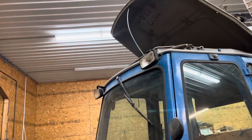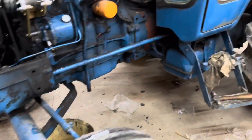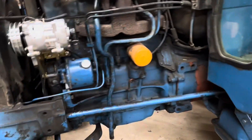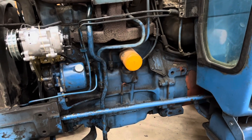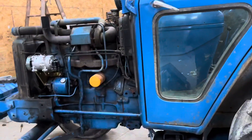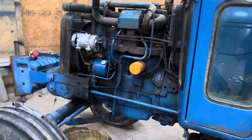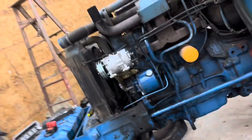I'm going to put the evaporator heater core in — that shouldn't be too hard. It's sitting here in the box. Here's the receiver dryer and the temperature switch. It's still March and I just want to get it all put together so I can charge it — we'll have some warm days. It's supposed to be in the sixties this week, and we'll have some 70-80 degree days coming pretty soon. In Ohio in March you always get a couple of them, and then April it'll start to warm up.